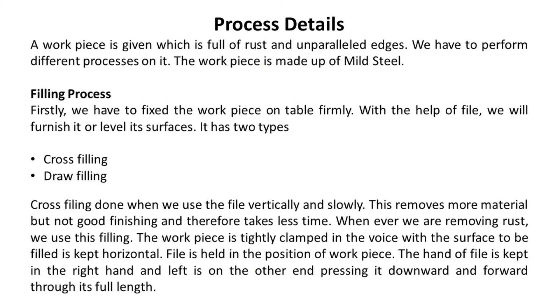A workpiece is given which is full of rust and has unparallel edges. We have to perform different processes on it.